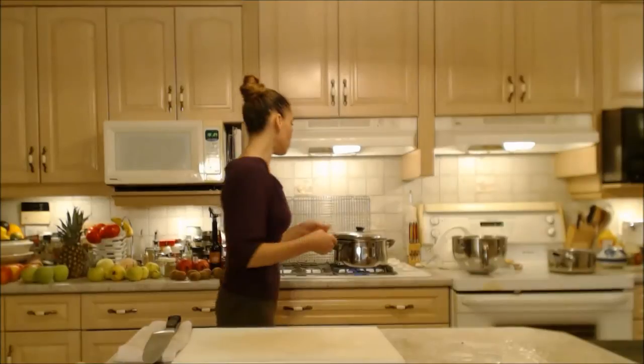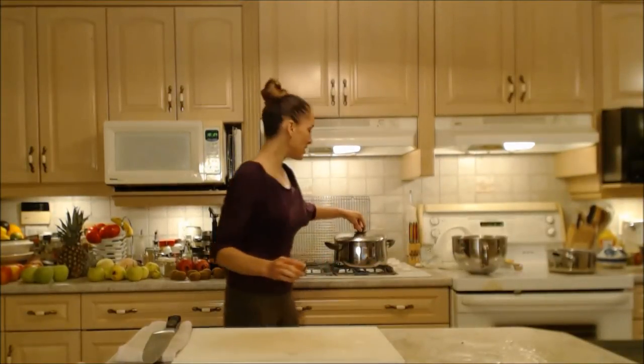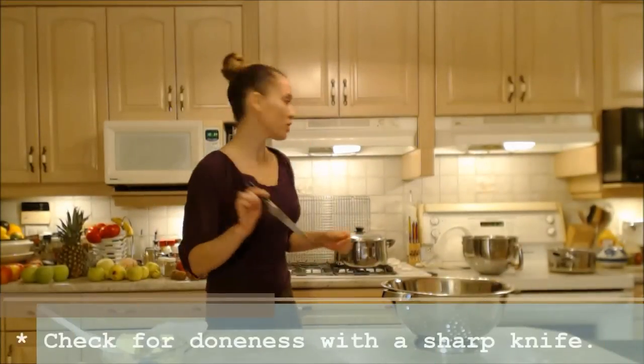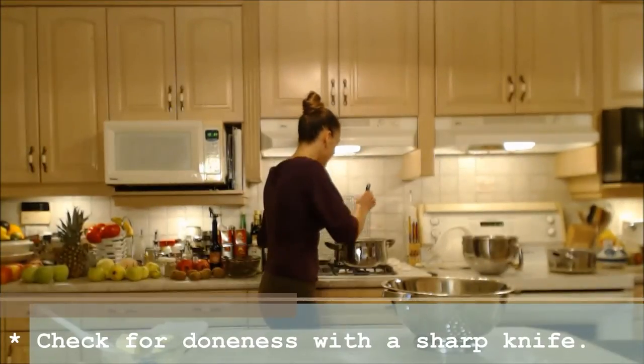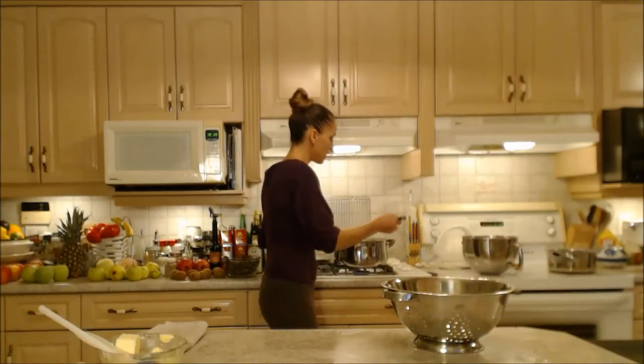They've come back up to a boil, so now I'm just going to turn them down to a simmer — that'll be medium-high heat on my gas stove. Let's check for doneness. I'm using a longer knife so I don't burn myself. And they are knife tender, so they're ready to go.